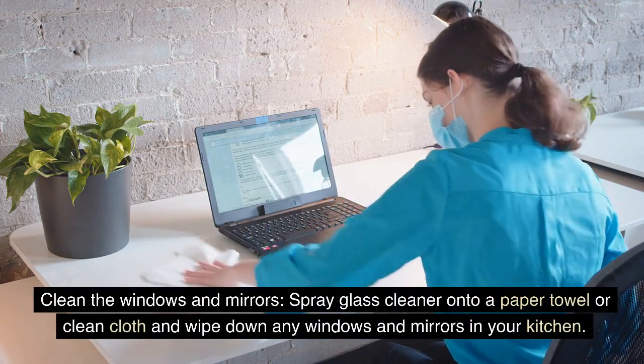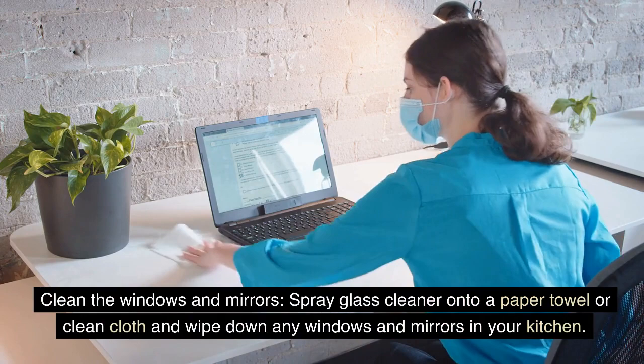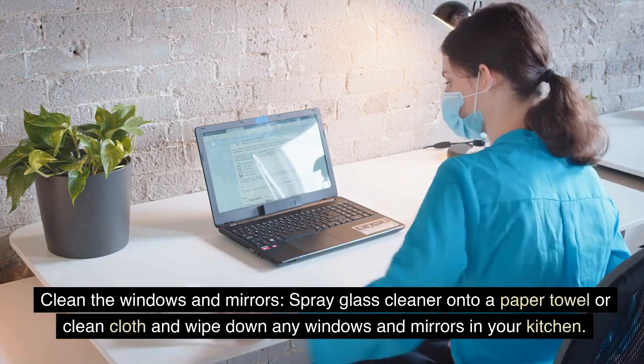Clean the windows and mirrors. Spray glass cleaner onto a paper towel or clean cloth and wipe down any windows and mirrors in your kitchen.